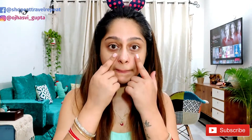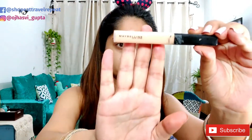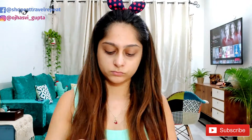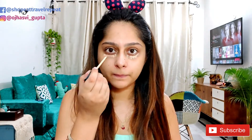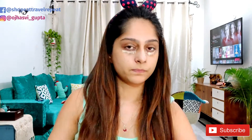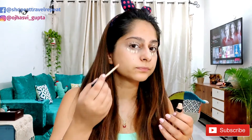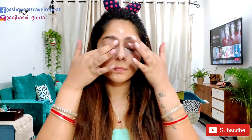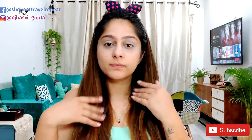Now for these dark circles, I'm using this Maybelline concealer to hide my dark circles and spots on my face. Just start by applying a little bit of concealer and blending it properly. I'm using my fingers — you can use beauty blenders or beauty brushes, but I'm using my fingers because I feel comfortable with that. And it's done — see how much better it looks!